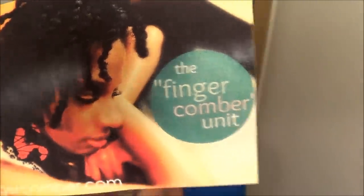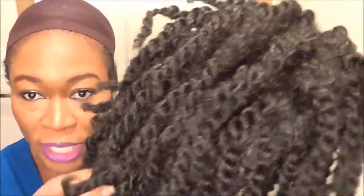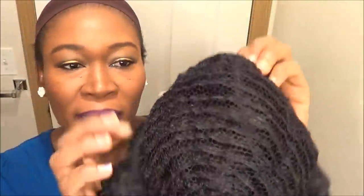Hello guys, welcome back. I want to do a quick wig review. The unit I'm going to talk about is the finger comber unit. This is what it looks like — it's kind of like a natural hair texture type wig. The color I got it in is chestnut black. The hair is kind of in a twist type effect. The wig has no combs inside.